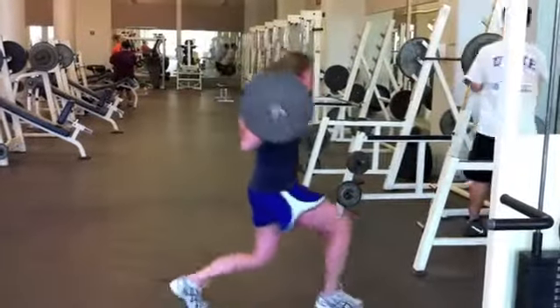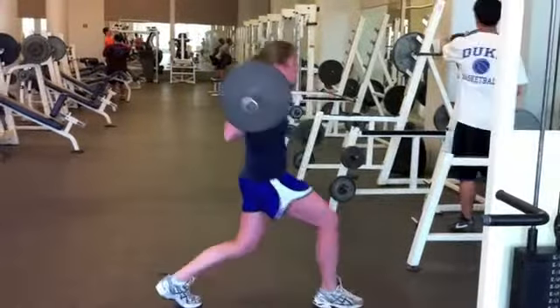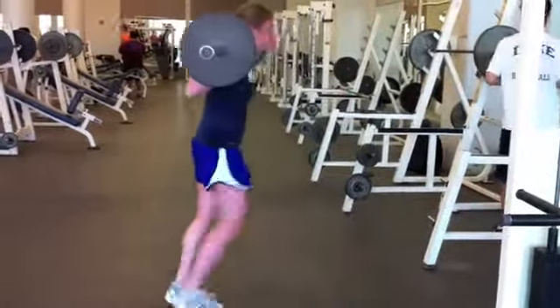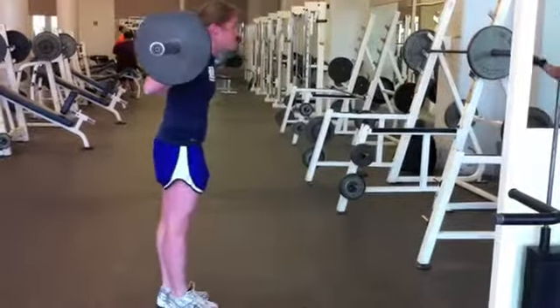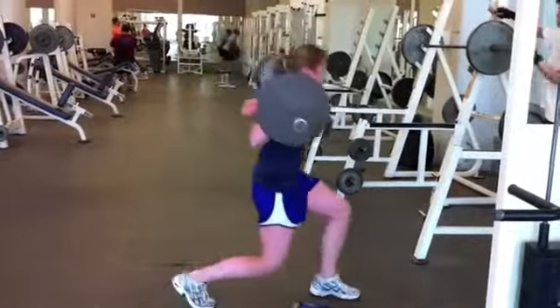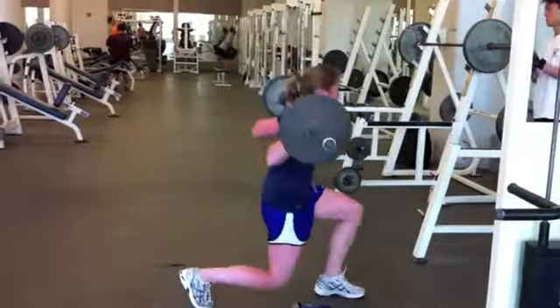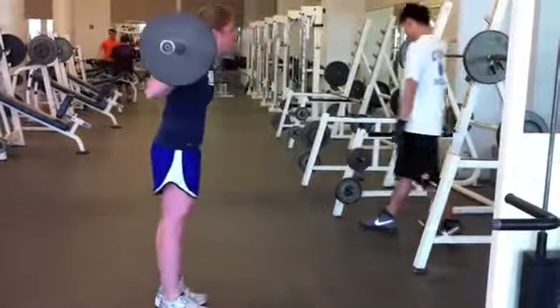We're going to start with the split leg lunge. Here you're going to make sure you have good posture and you're going to lunge forward, making sure that your knee doesn't go in front of your toe. Then you're going to push off from your front foot back into your original position. Once you've finished doing 10 on one leg, simply switch to the other leg. Go ahead and do three full sets, 10 on each leg, and make sure to rest in between each set.